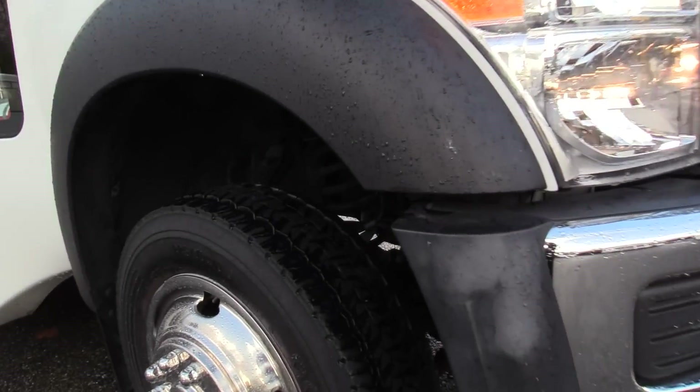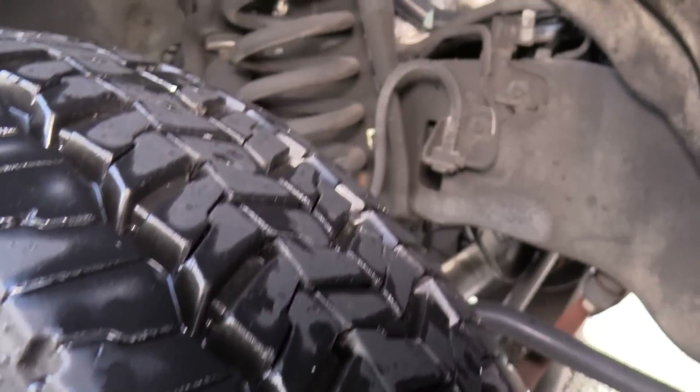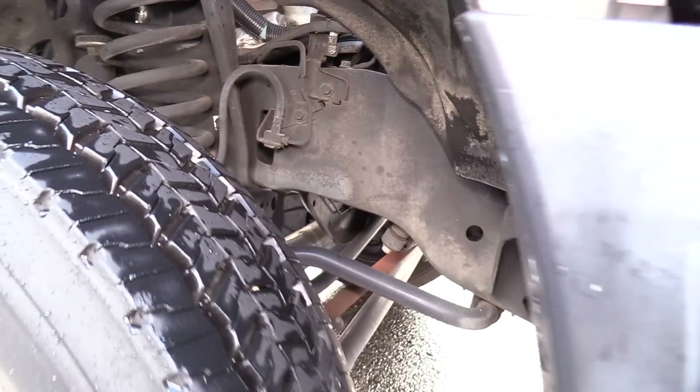Checking out the tires here — tires look good here in the front, knee deep in tire tread, looking good. Underneath — no rust, anything like that, looking good.